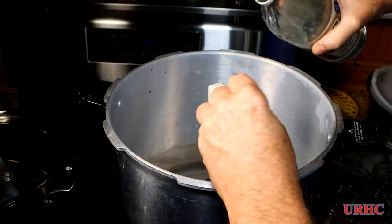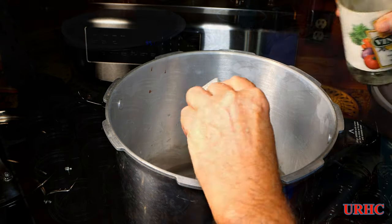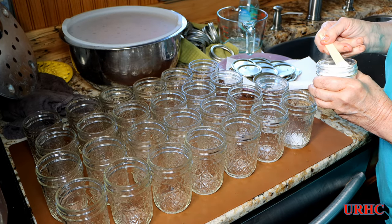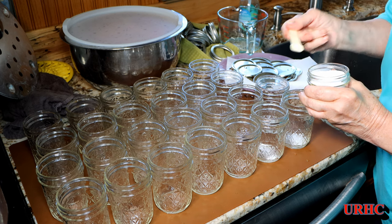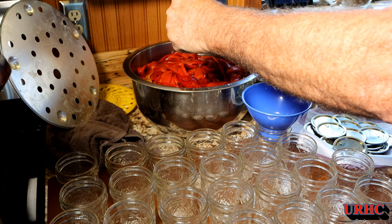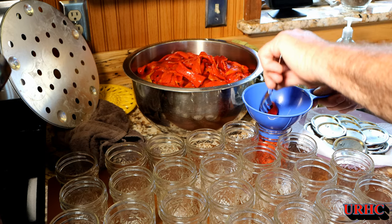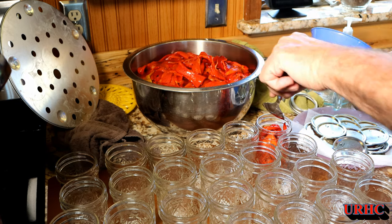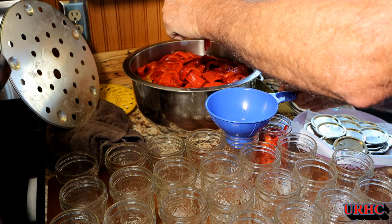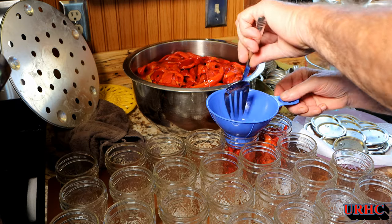In the canner we put in three quarts of water and two tablespoons of vinegar — they recommend that to help keep things clean in there. This is a cold pack, so we're not heating the peppers first. We like a little bit of salt, so my wife added salt to each jar. The recipe calls for one-inch head space, so the jars aren't actually that full, but you have to follow the recipe — you can't skimp when you're canning.